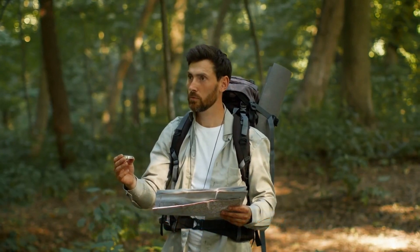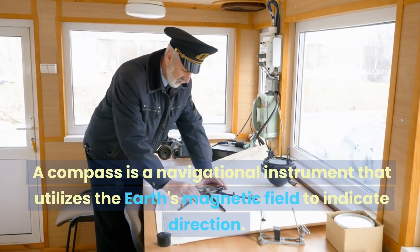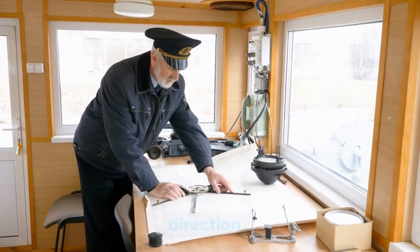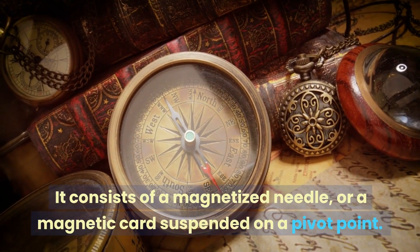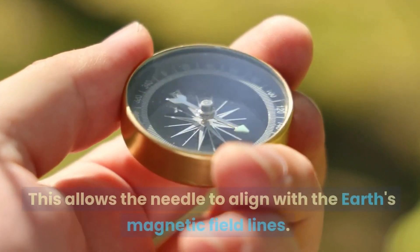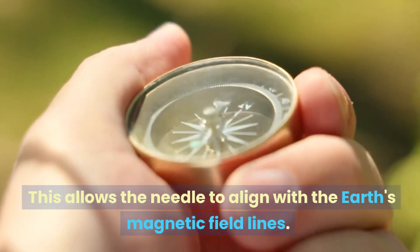How does a compass work? A compass is a navigational instrument that utilizes the Earth's magnetic field to indicate direction. It consists of a magnetized needle or a magnetic card suspended on a pivot point, which allows the needle to align with the Earth's magnetic field lines.